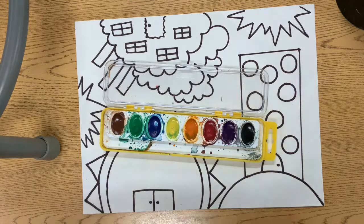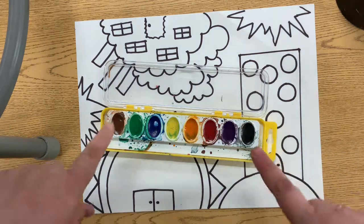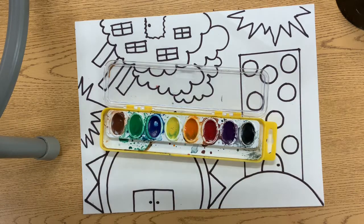When we're coloring our buildings, we want to make them bright colors. So we don't want to use black or brown today. We want to use all the colors in between.